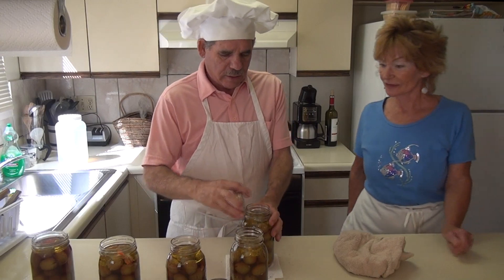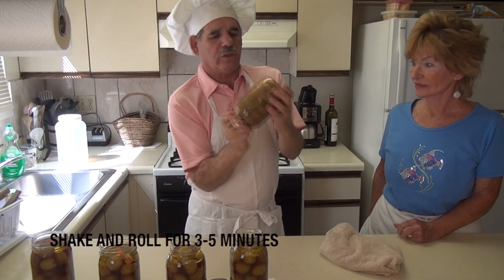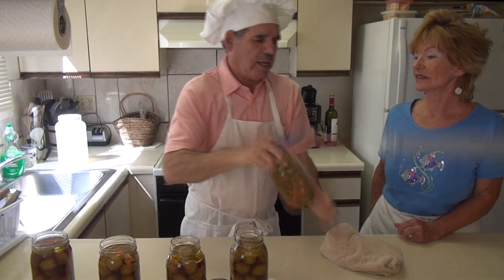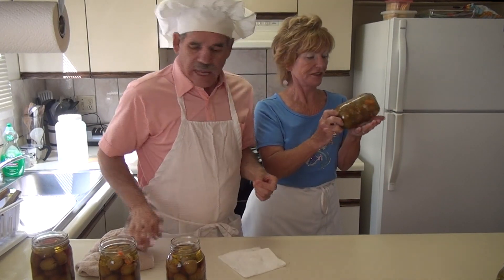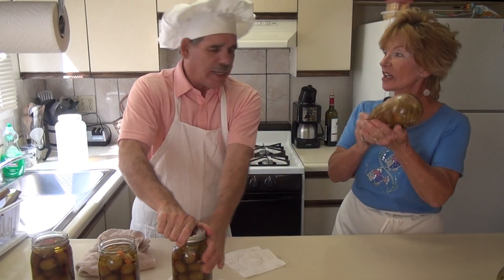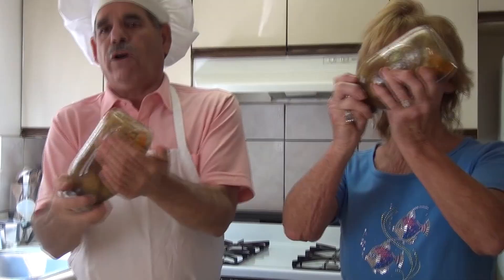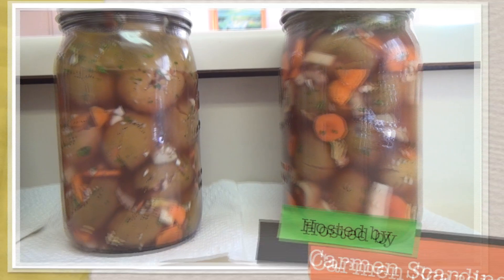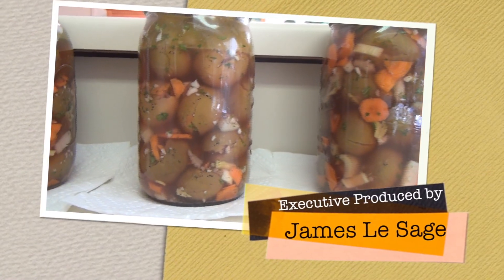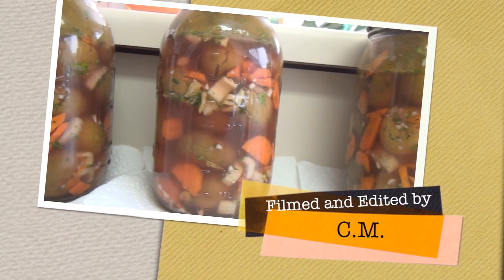Now it's time to put the lids on. Put the lids on and roll it — shake it and roll it. See how everything's coming from the bottom going toward the lid. Roll it and it gets it all mixed up real good. I'll do that for about two to three days. You have to let them marinate — it's not ready to go the first day. Every once in a while as you go by, grab one and roll it. To me it's at least three to five days before you can open the jar and start enjoying your olives.